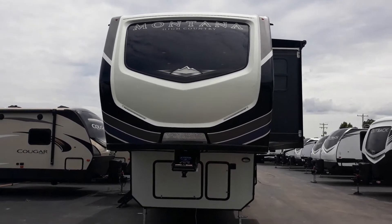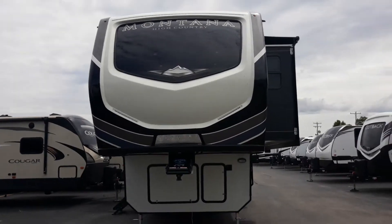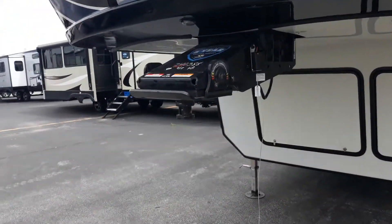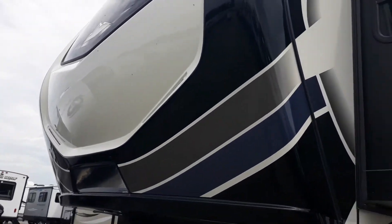Hey, welcome to Lakeshore RV Center. I've got a Montana High Country 294 RL that's got your name on it. Let's take a look at her. Up front we've got the Road Effects flex pin box — it's going to take away the herky-jerking when you're hauling it down the road. Got the LED lights on the front cap.